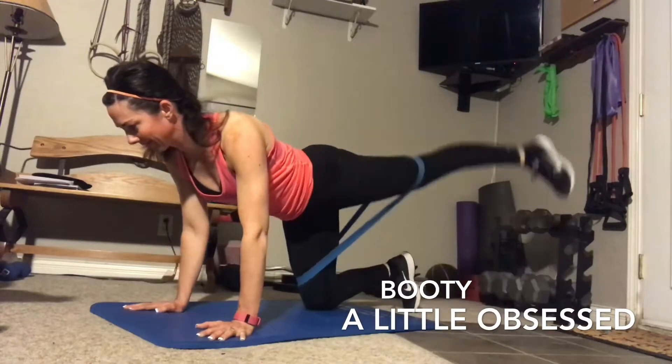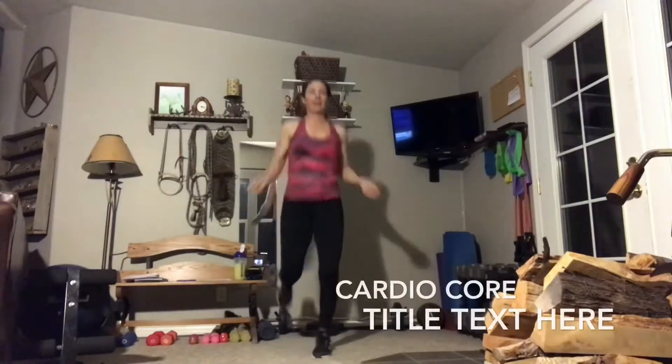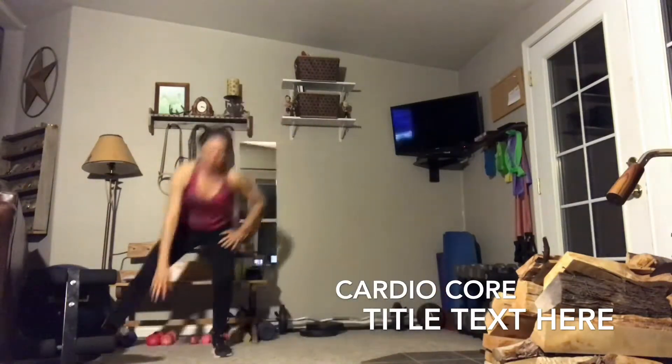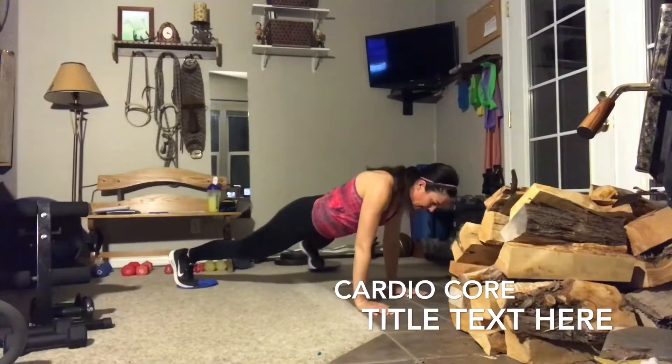It doesn't always have to be crazy heavy weight. It doesn't always have to just kill your whole body. Having some fun — use those legs, get lower, use those legs. Draw the belly button in and then go two inches below your belly button and draw that in too.